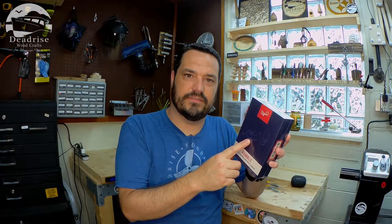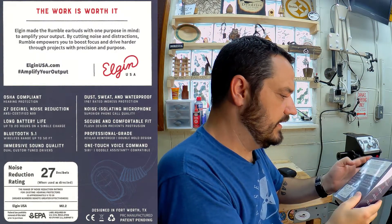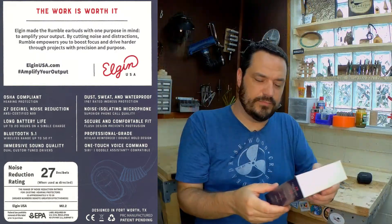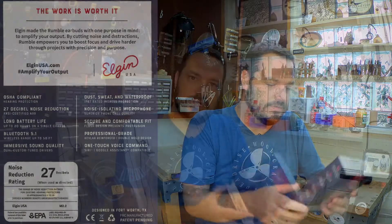Let's read over some of the stats for the new Rumble. It says it's OSHA compliant, as were those. These are up to 27 decibel noise reduction — I believe those were 25, so a little bit of a bump in noise reduction there. And it says long battery life up to 20 hours. So if that's an upgrade from the Ruckus Discord, these things are going to be phenomenal. Let's get in here and see what we got.